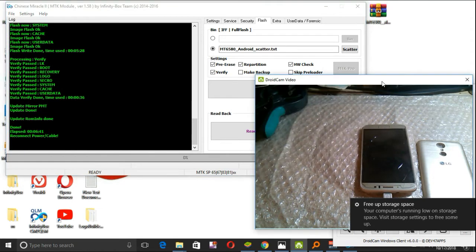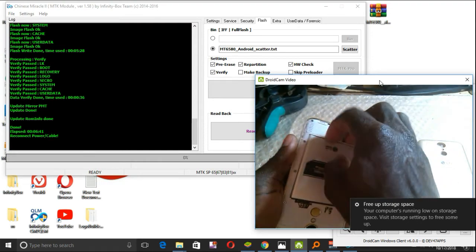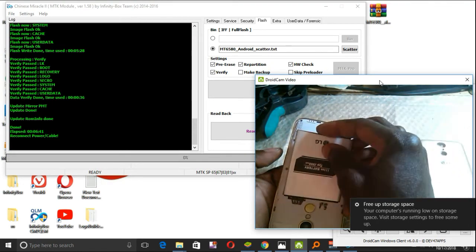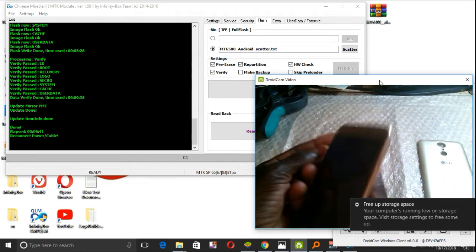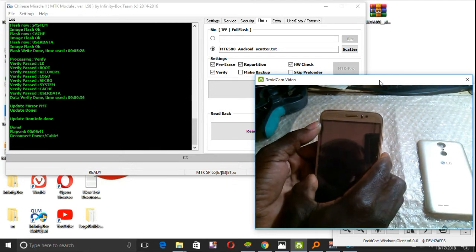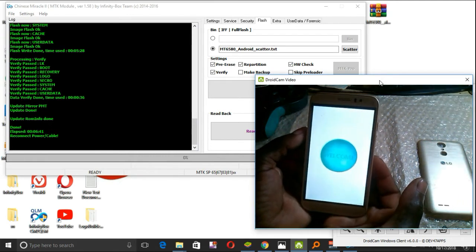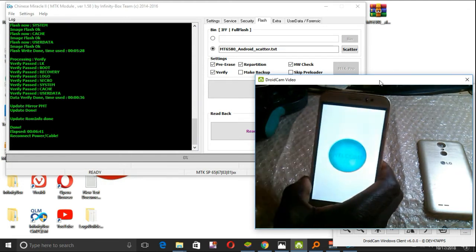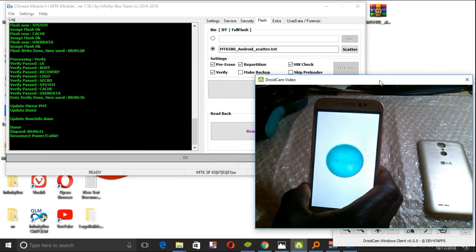Let us power on our phone. Unplug your USB cable, then remove the battery for 2 to 3 seconds, then it's time to power on our phone. You can see now — it just opened the official logo.